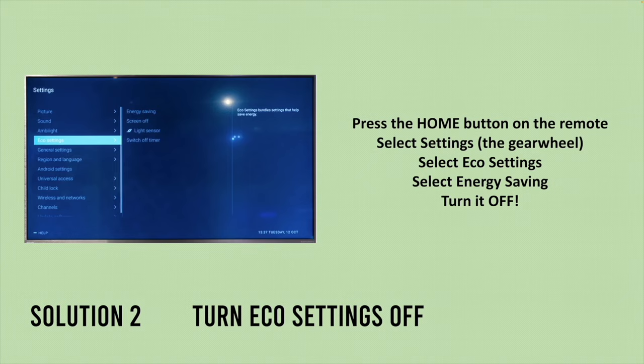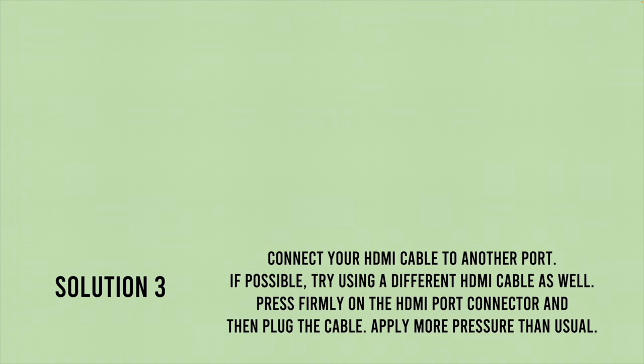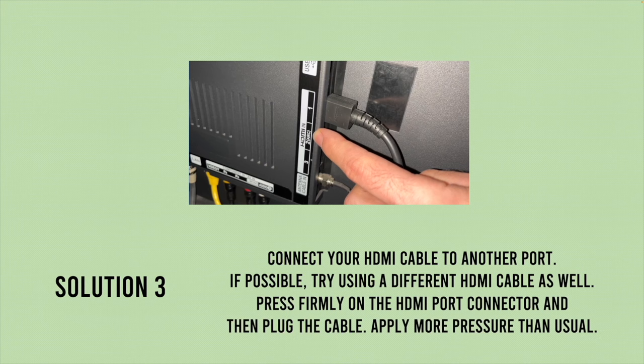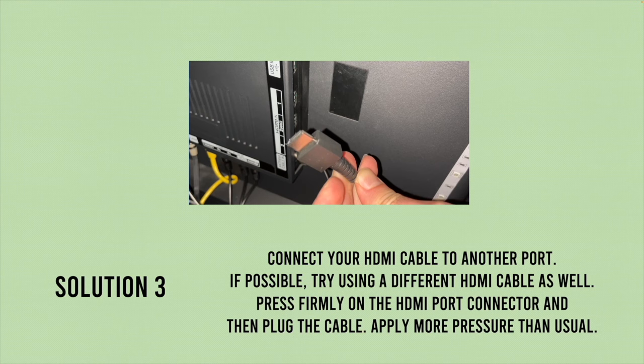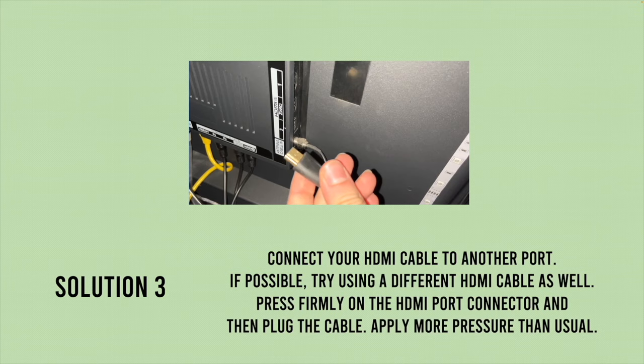Hopefully your problem is gone. If not, solution number three involves going behind the TV to locate the HDMI port. Find the HDMI cable connected to that port and unplug it. Replace this cable with another HDMI cable — maybe you have one laying around or you'll need to buy a new one. We just want to make sure it's not the cable causing the problem.